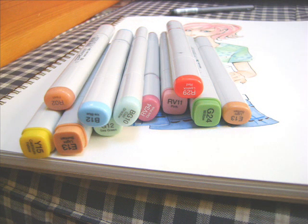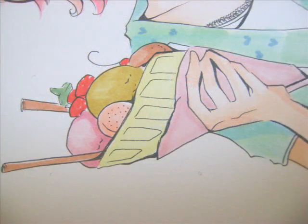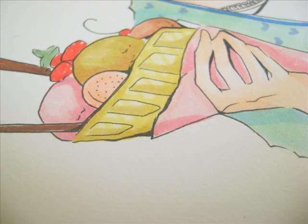After this, I want to finish up all the other little things, like the hair clips, the belt, and the ice cream. So I use all these colors and put down the base colors — this is going to be really, really colorful. After that, I shade, and I add more colors.